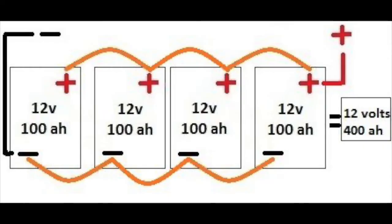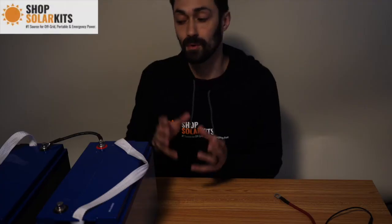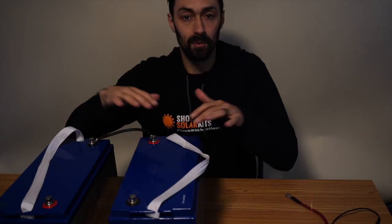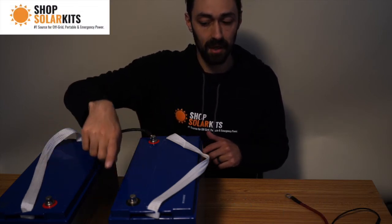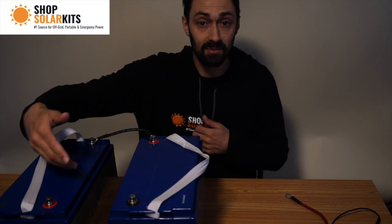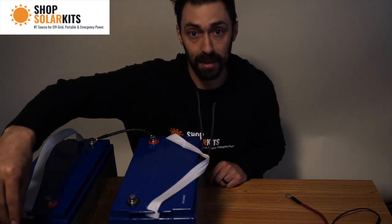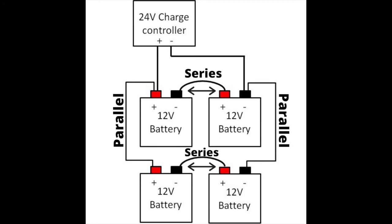Everybody understands how to do a parallel connection — positive to positive, negative to negative — and you just expand that, it's super simple. Where people get confused is: what if I have four 12 volt batteries? How do I keep it at a 24 volt system? You could expand positive to negative, positive to negative, positive to negative, and go up to 48 volts, but people always get stuck at 24 volts with four batteries. The way to get four batteries in a 24 volt setup: keep one pair in series — you'll have a free positive and negative — then take two more batteries, connect them in series the same way. Each set of two has an open positive and an open negative, and that's where you connect them in parallel. The open positive connects to the other battery bank's open positive, and the open negative connects to the other battery bank's open negative. You have two sets of series connected in parallel, making a 24 volt system.